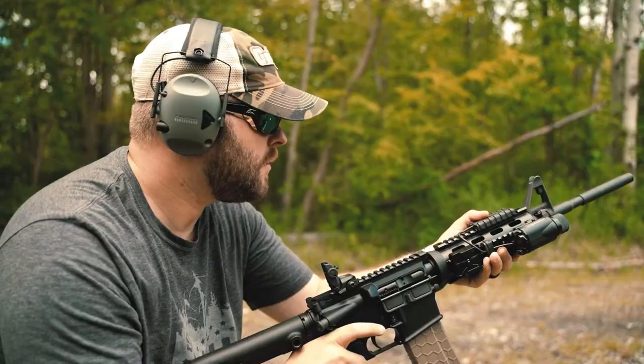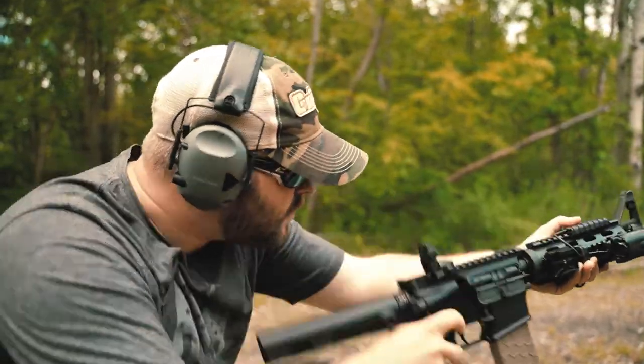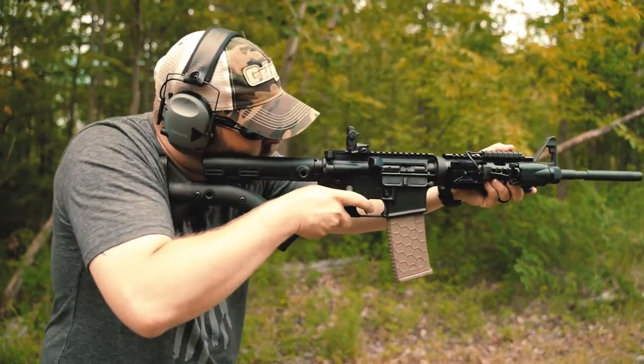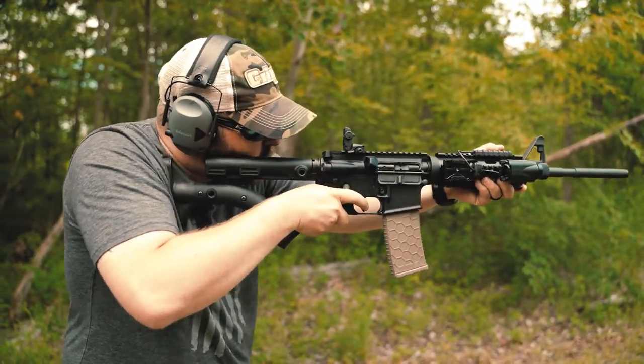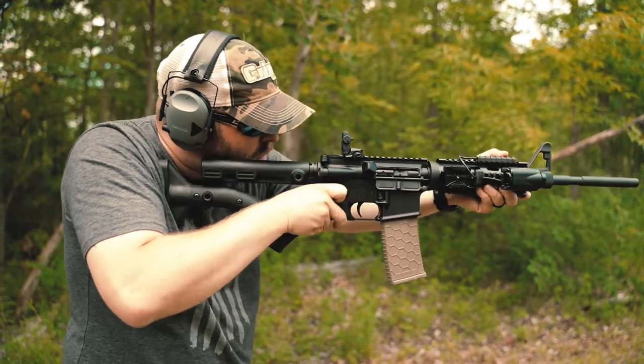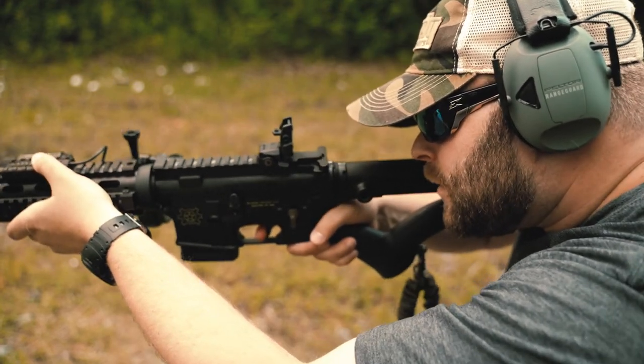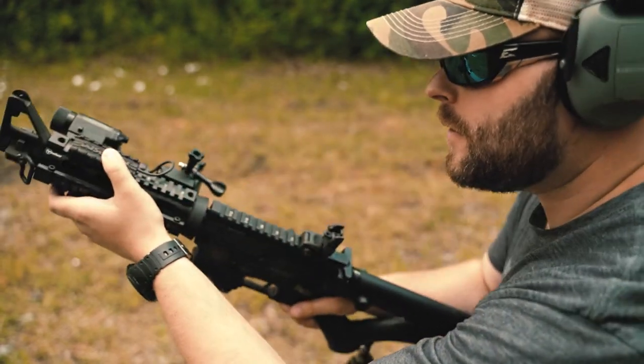If you're looking to increase your proficiency behind a carbine, especially in states like New York and California where rifles have to be SAFE Act compliant, you should give this a try. An ambidextrous safety could solve the problems you may have manipulating your safety, and that is very important. A lot of guys say things like, 'I don't even use it, I just leave it on fire all the time.' That's not safe — that's not the proper way to operate a rifle. So give ambidextrous safeties a try, train with it, do some drills, and I think you're really going to enjoy it.